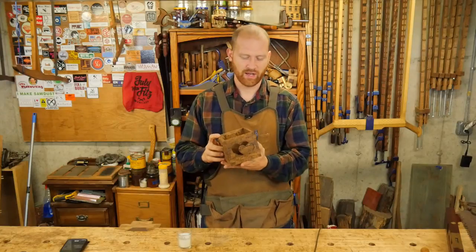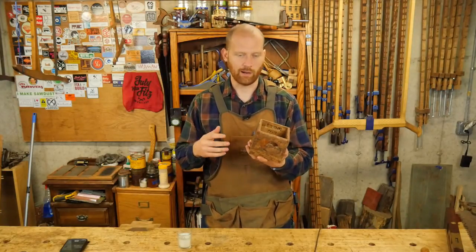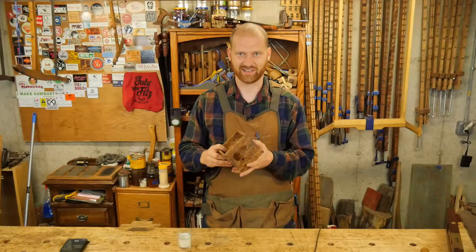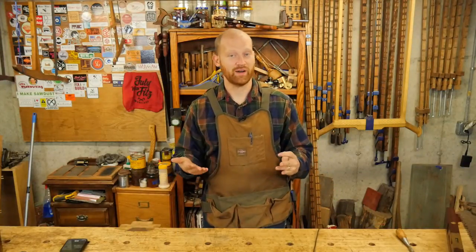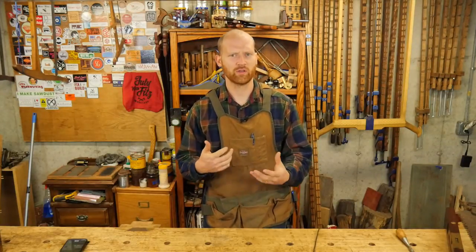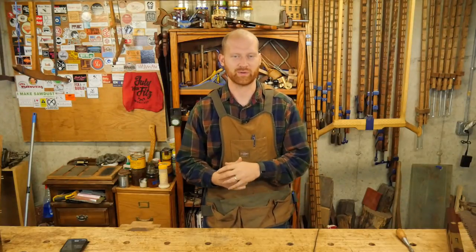Because it's not a how-to video, it's not doing quite as well as other videos, but that's kind of to be expected — it's not the normal fare for this channel. For this next week, I'm going to do a video on how to make a stopped dado. Apparently people want to know how to make a dado, so let's show the next step: a stopped dado so it doesn't go all the way through the wood. And that's really one of those points where hand tools shine, because it's very difficult to do that with power tools.